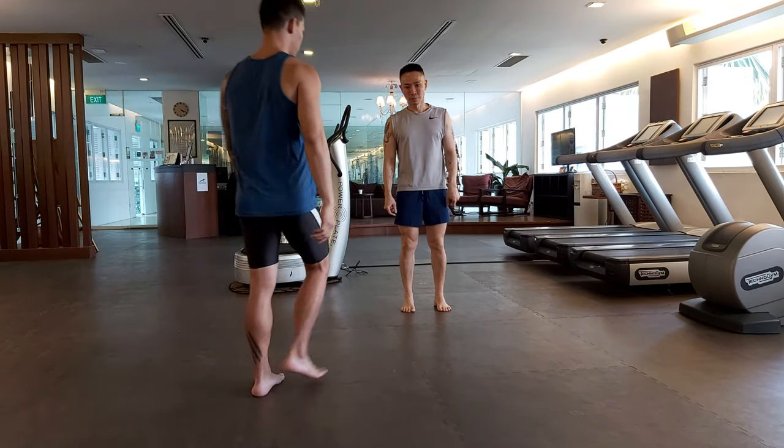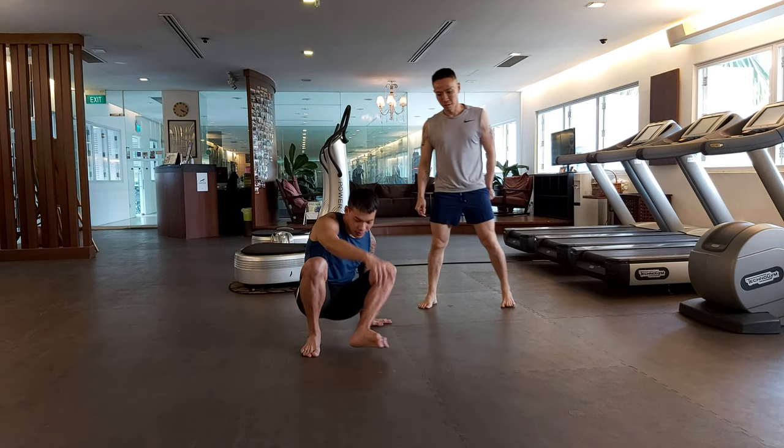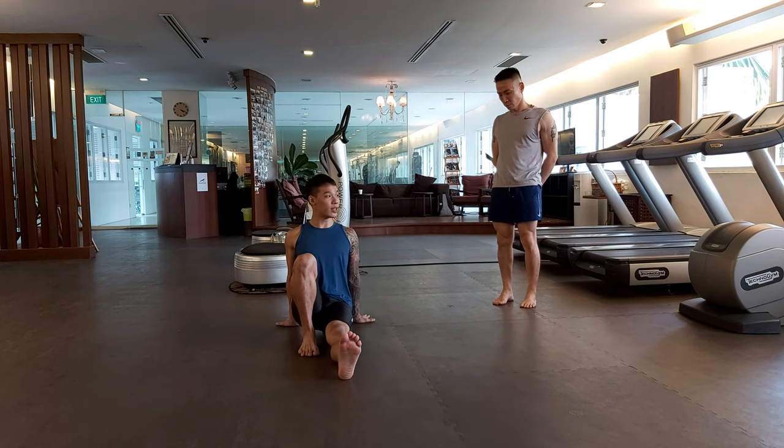Alright, the first move we are going to cover is the leg whip up. I'll show you a demonstration first. You'll start with a crocodile position.